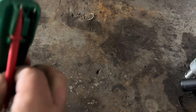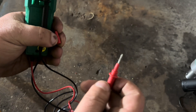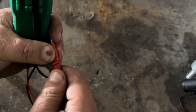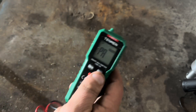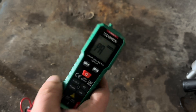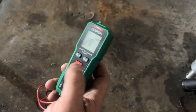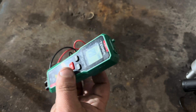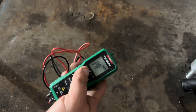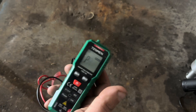It's got leads with covers on them. I usually leave them on — they're nice and sharp. They'll poke through a wire no problem. It's the holiday season, and these little meters make an excellent stocking stuffer. It comes in a case and everything, comes with batteries. They're good solid meters for the price.